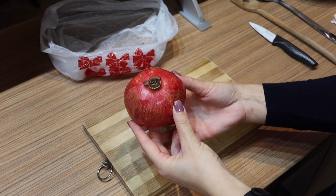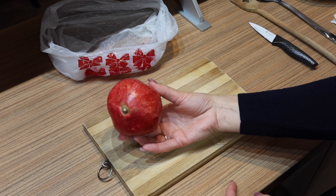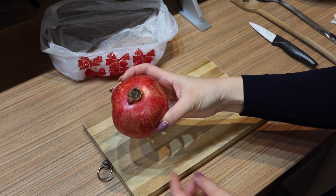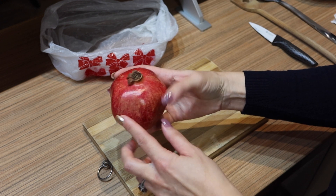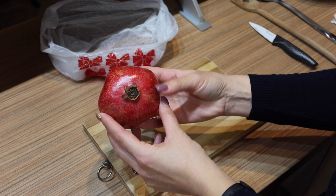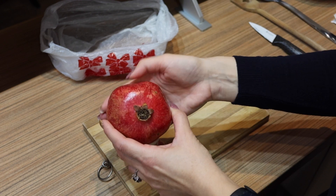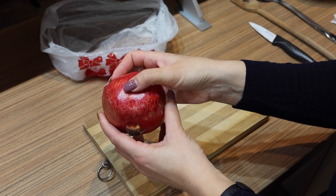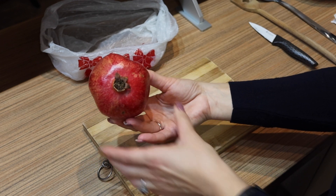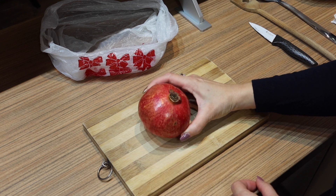First, I will show you how to pick a ripe pomegranate. When the skin is very round and smooth, it's not ready yet. A ripe pomegranate has the skin pulled very tightly against the seeds. You can see the irregular shape of this pomegranate, which means it's perfectly ripe.